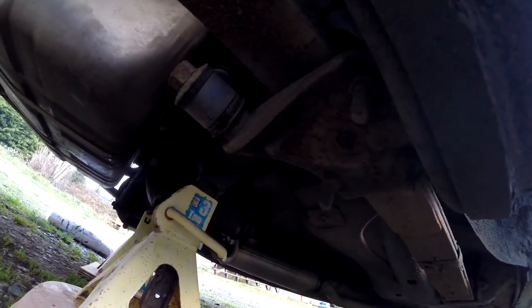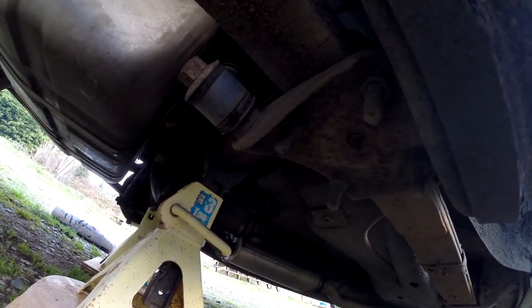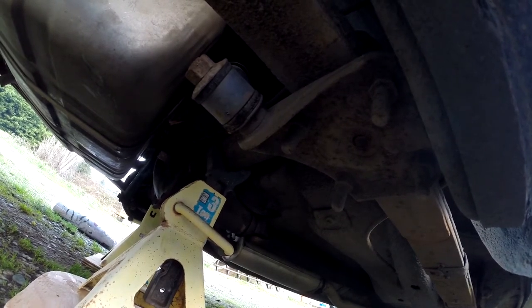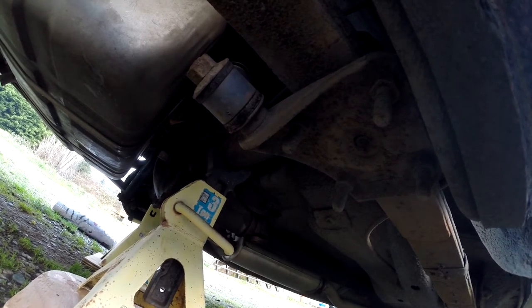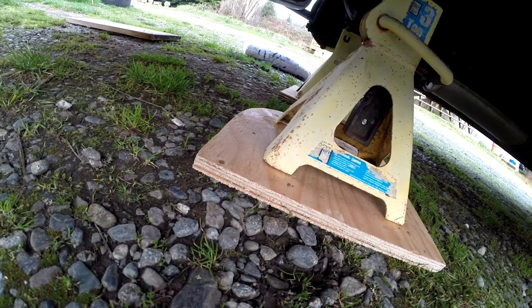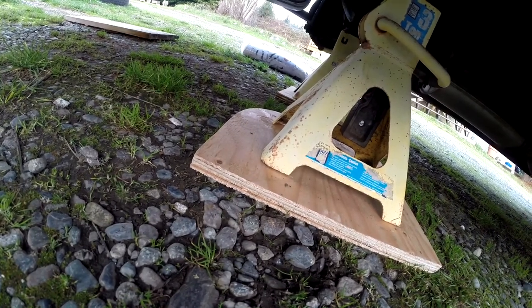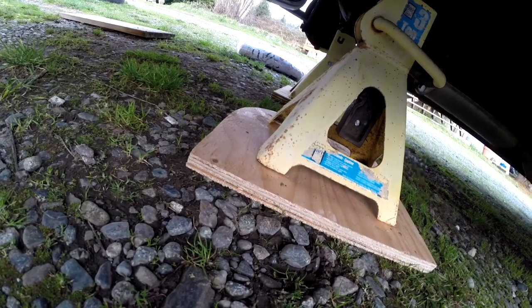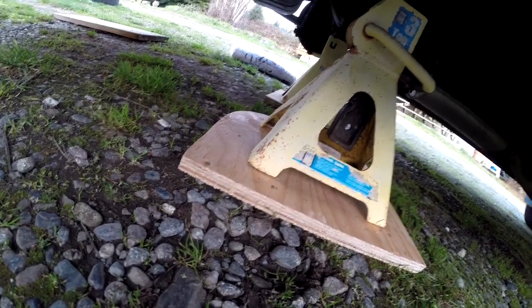I saved you — and saved myself the embarrassment — of showing getting this thing jacked up and getting the jack stands in there. It was a nightmare; I just don't do a lot of that. I kind of had to figure it out. I went and got some pieces of wood from the scrap bin over at Home Hardware to put the jack stands on. I'll be starting the shock replacement tomorrow and we'll get that sorted — I'll probably make a video about it.